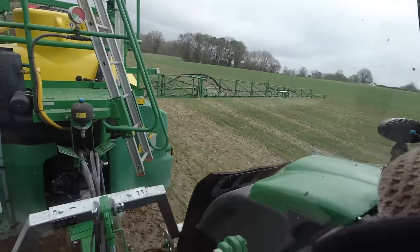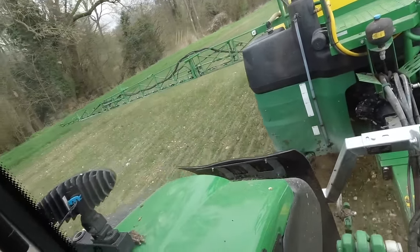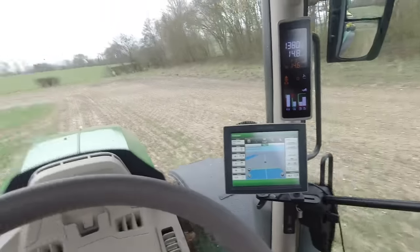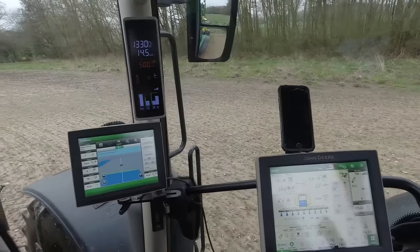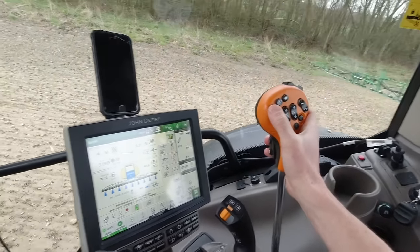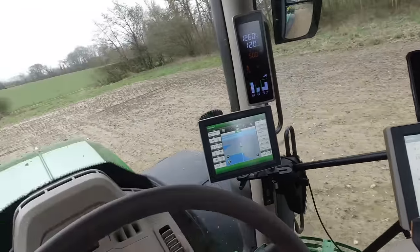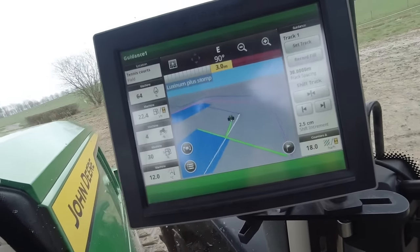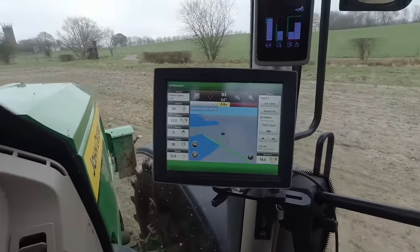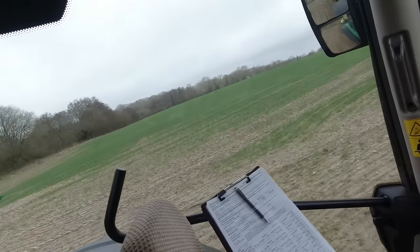And then I'm going to go and spray some more seed beds with some Roundup ready for cultivations. We have got quite a lot of bare patches on this field. So there's no point in spraying that bit because there's nothing growing there - not even black grass. So I just turn that section off. We've only got half the sprayer spraying now because there's no point in spraying mud.